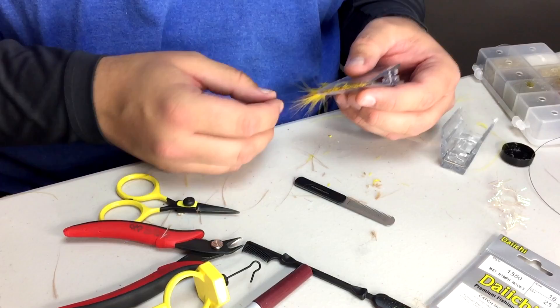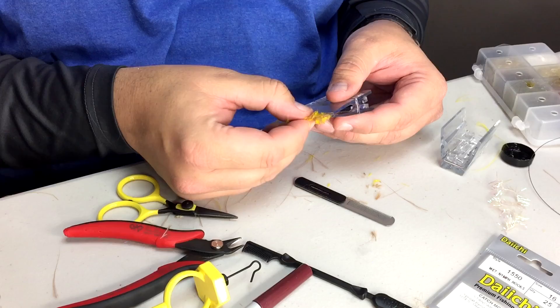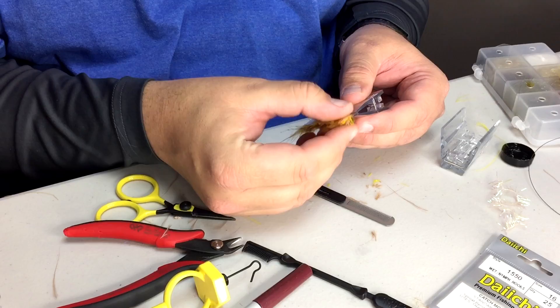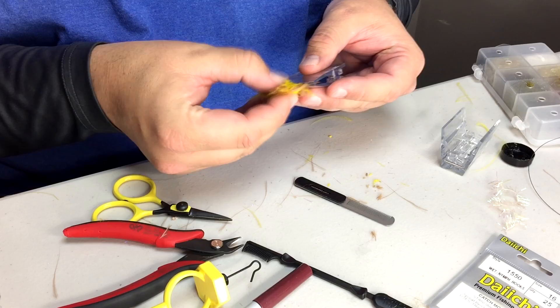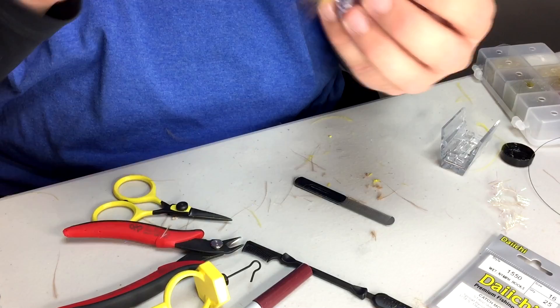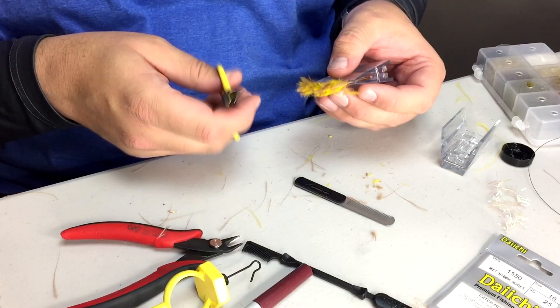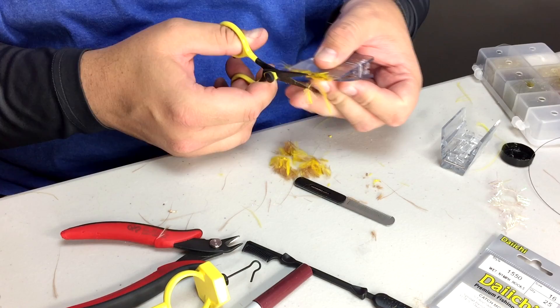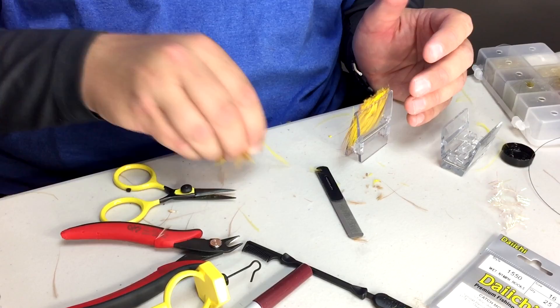These feathers are still a little bit too long, so what I'm going to do is pull these out and just kind of eyeball it. I'm going to hold that up to my Cheech Leech — maybe a little bit shorter even. Once I've got the length — and I'm measuring length from here to the tips — this stuff is going to get either cut off or bound up in the dubbing loop that I'm going to put them in, so I'll just get rid of those chunks. Yeah, it's a lot of effort to get your Marabou ready, but it really is worth it in this fly, and it helps your fly to move really well too.